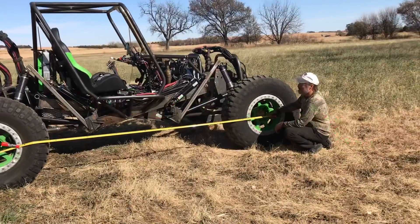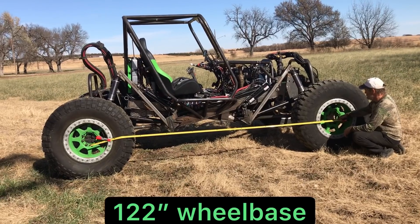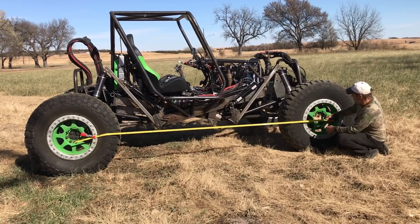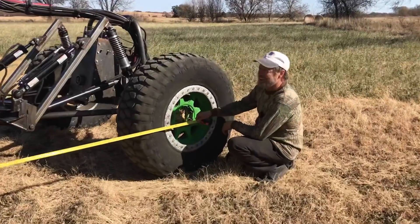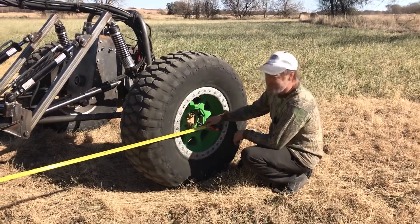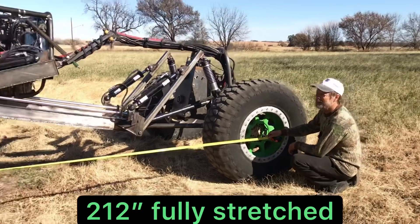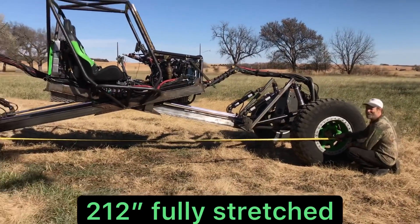At normal ride height it is 122 inches, so a little longer than I want it to be, but that's what it is. The wheelbase fully stretched is 212 inches, so it's kind of long for a rock crawler.